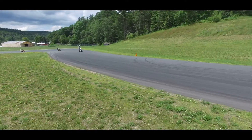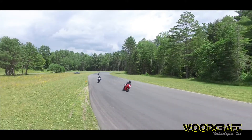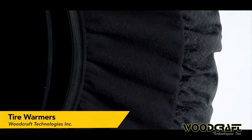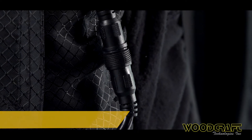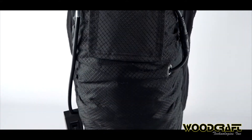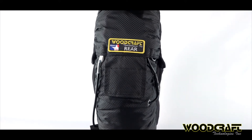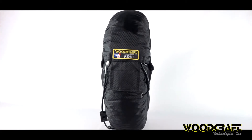Woodcraft tire warmers were designed with one thing in mind: rider feedback. The years of research and development Woodcraft put into this product gives rise to a culmination of features you won't find anywhere else — elasticized polar tech fleece side curtains, durable hot/warm switches, and the first safety disconnect cord ever integrated onto a tire warmer. Put simply, Woodcraft tire warmers are more effective, efficient, and safer, all while running on 20% less power than their competition.